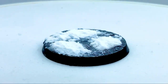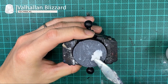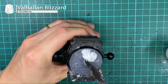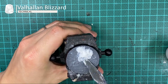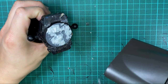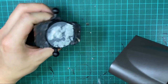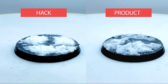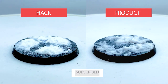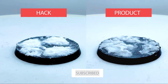Here is contestant number one done — so how does it hold up against the product? With GW texture paints Valhallan Blizzard, we're going to do a similar thing and apply it onto a prepared base with AstroGround Earth. To create more visual interest, add lumps to one area and spread it thin on another to create the illusion of melting snow, then back to the hair dryer on high heat and low flow. Here they are side by side — hack versus product. Our hack definitely looks good enough from a tabletop standpoint, but it lacks a little of the fluffy texture you get from the professional product. Can you think of any workarounds? Let me know in the comments below.